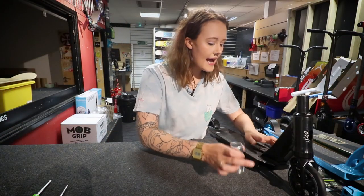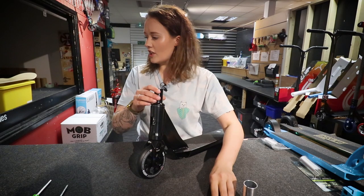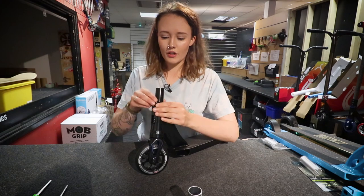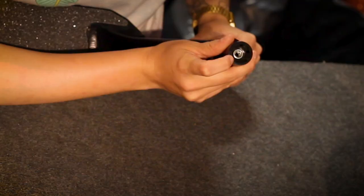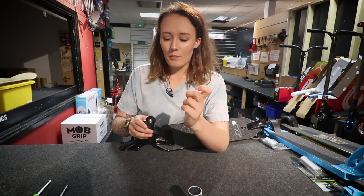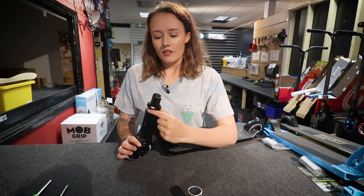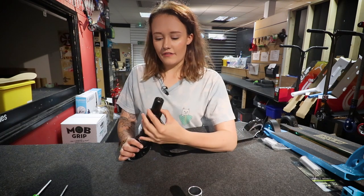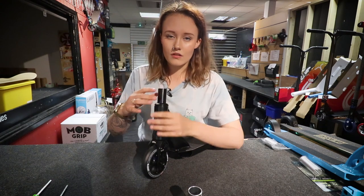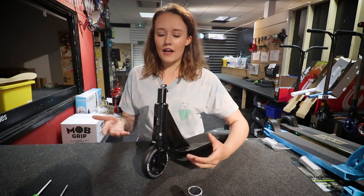Today we're looking at the HIC compression for the Lucky Covenant scooter — I'm pretty sure this is a 2018 model. As you can see here, just like anything else, you've got the fork, you've got a star nut in there. Not all forks will have this; lots of them now will have just a little hole to put the bolt in. You've got your top cap, your bearings, your top crown race, all of that kind of thing in there.